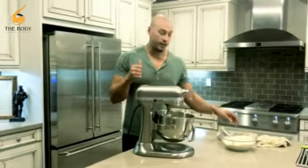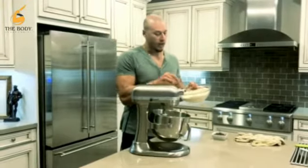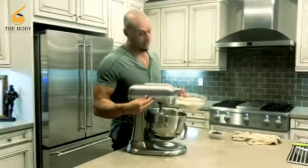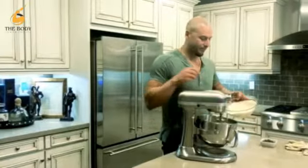The butter is all creamed with the egg, vanilla, and Swerve sweetener. We're gonna take the dry ingredients and add them to the wet ingredients. Always add slow to avoid clumping — nobody likes a clumpy cookie. Slow but steady.